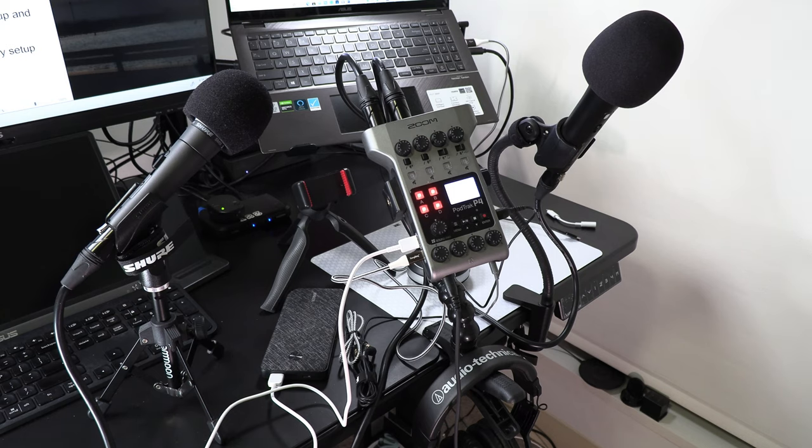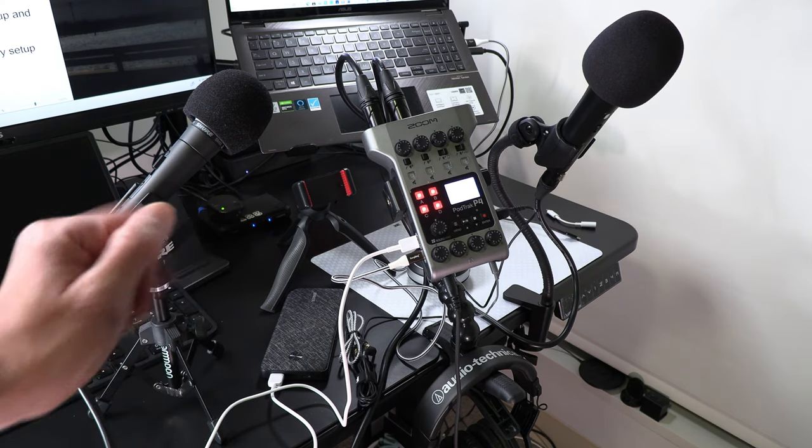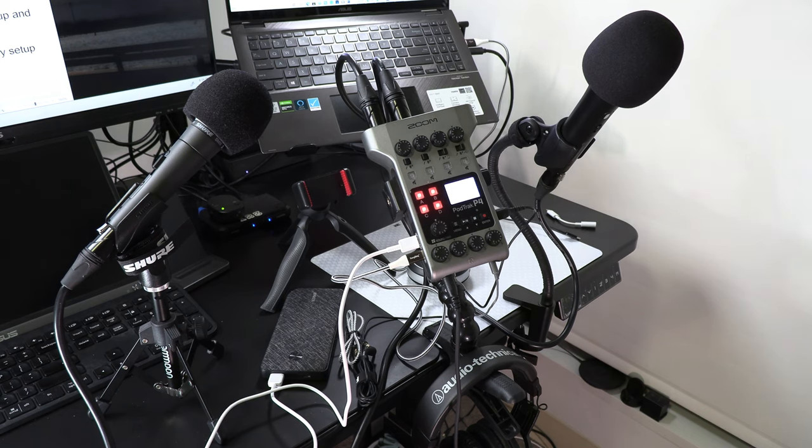I've covered quite a bit of material regarding all the different pieces of equipment I'm using for this setup, and again I will give Amazon links to all items mentioned. If you have any questions, just let me know in the comments below. Okay, let's do a test recording — I'm going to hit the record button and play my intro jingle on the sound pad to get started.